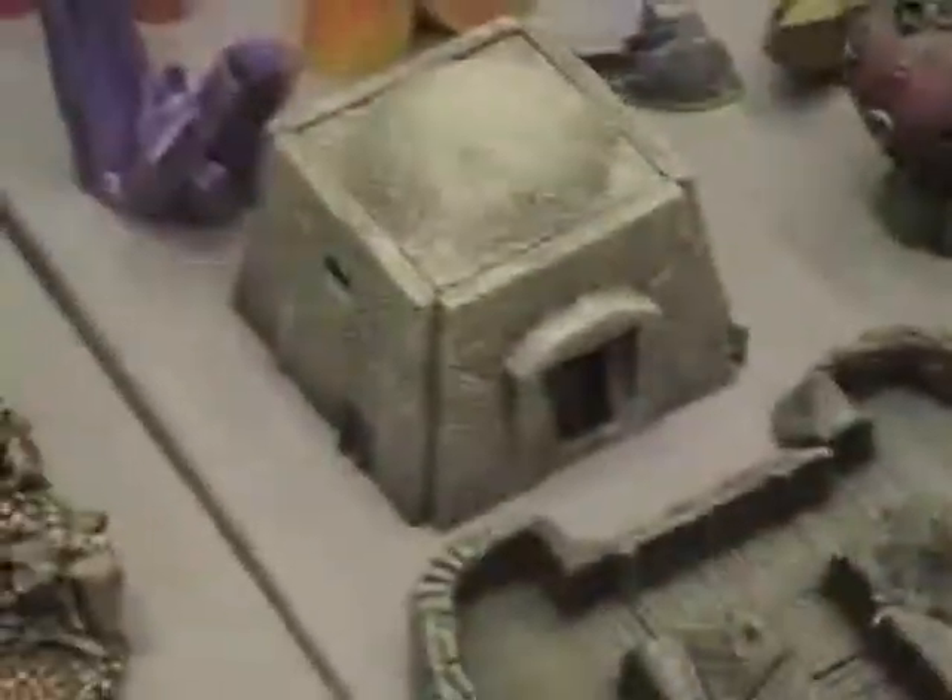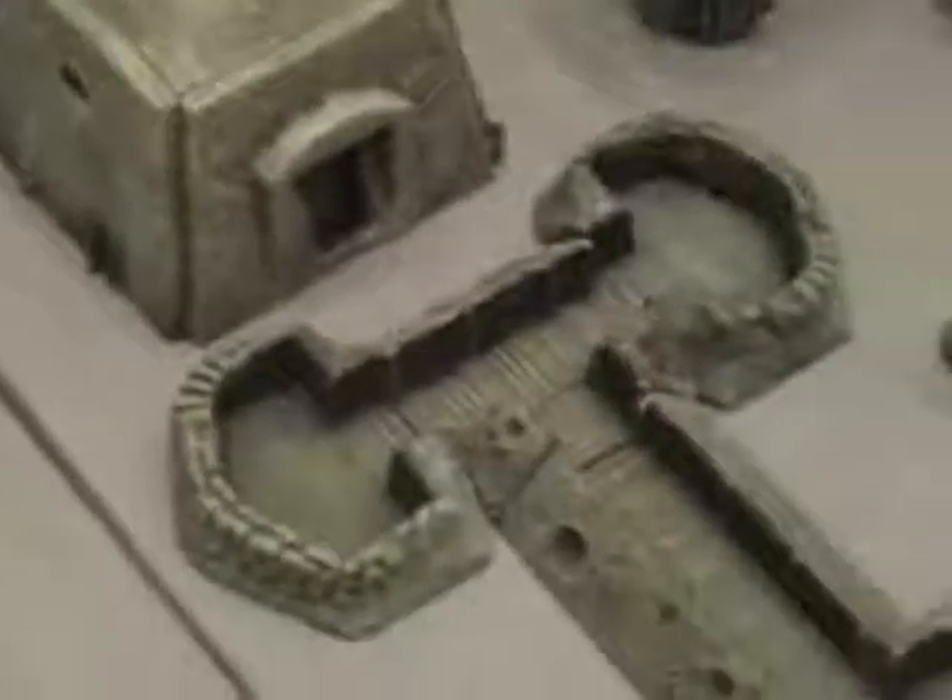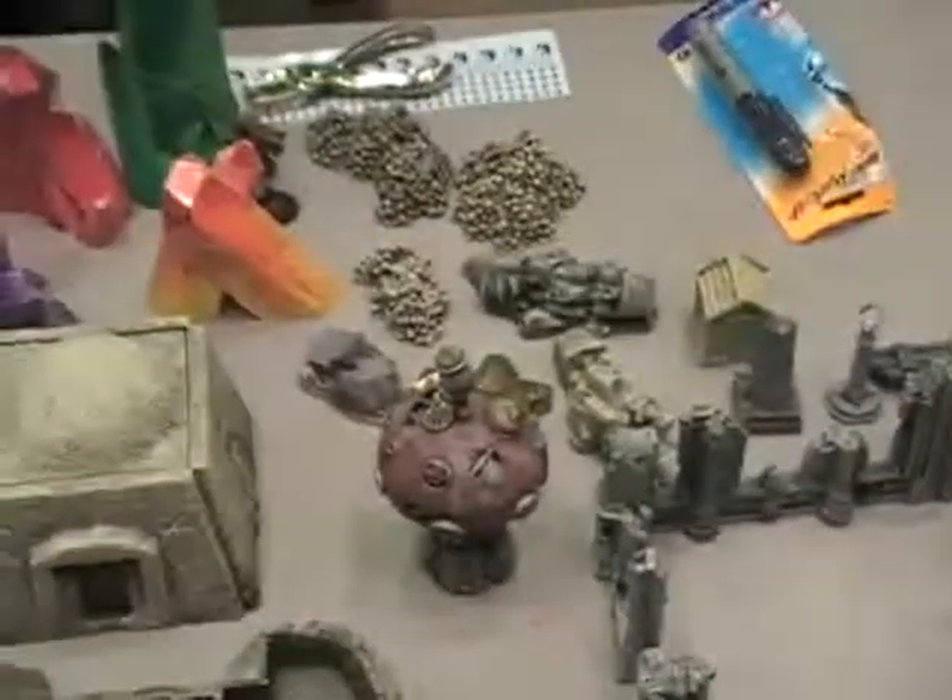Crystals, sort of a bunker-style thing, a set of trench works, a scrap pile, some nice gothic-style ruins — just all sorts of stuff.